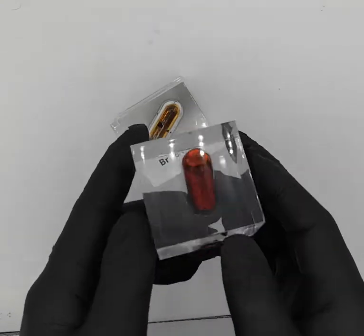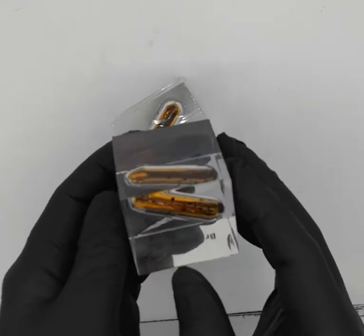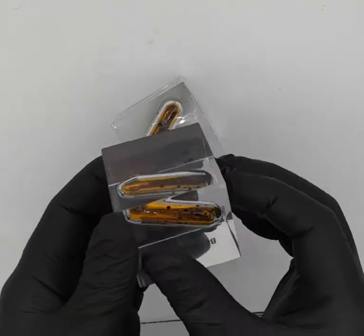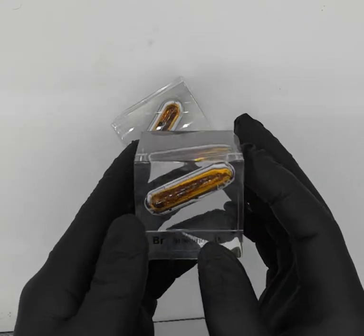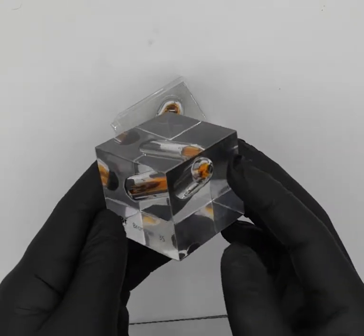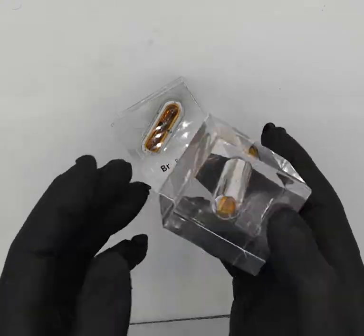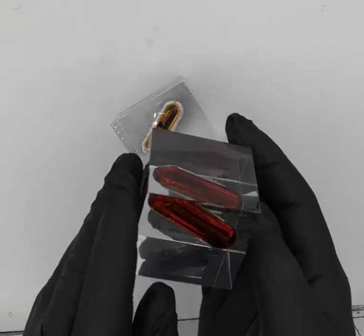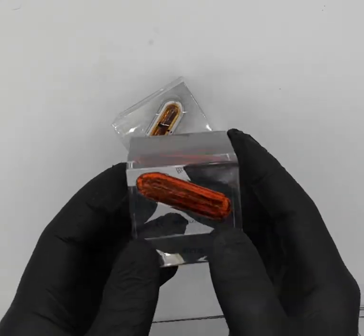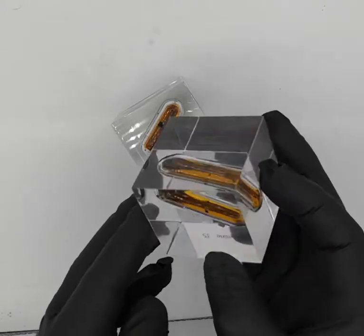Inside these lucite cubes, you could shoot a bullet at this and it'll probably survive — maybe not a .50 cal or a very high-powered bullet, but I've tried breaking these with a hammer and it won't budge. It's just so solid. You could show it around and there's no issue with it, and this is pretty much the only way you want to have this element.